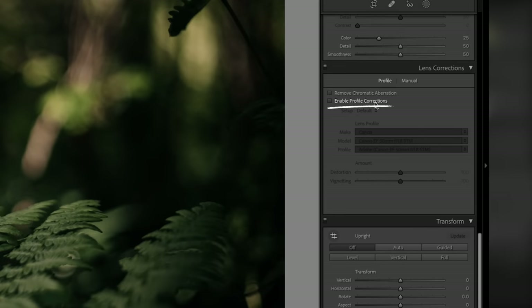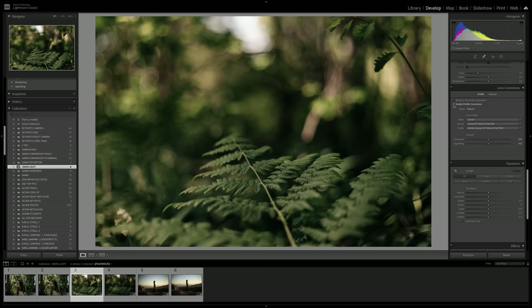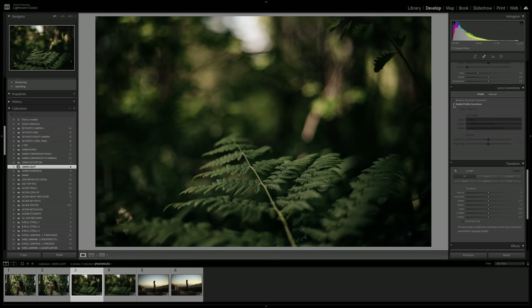The next thing concerning light is vignetting, which is also a byproduct of the distortion we just talked about. Let's quickly compare how much vignetting is on the Nifty 50 versus the RF. When you enable profile corrections in Lightroom, it also removes some vignetting. Clicking that box on the Nifty 50, there's quite a bit of vignetting being removed — you typically get more vignetting when shooting wide open at lower f-stops.